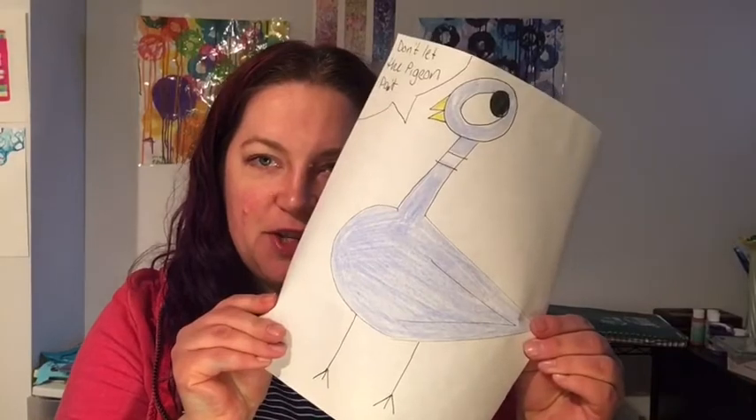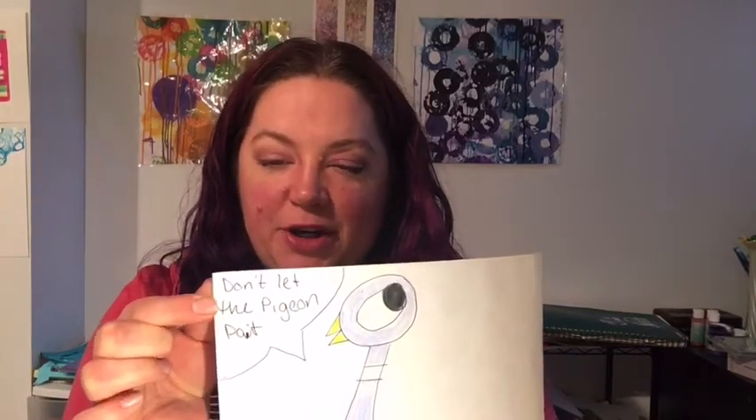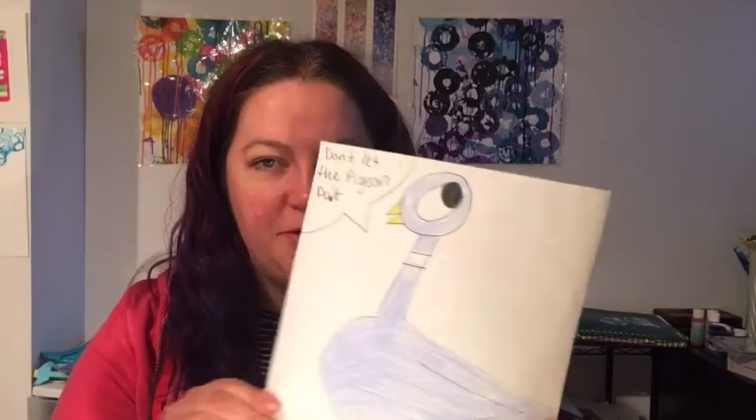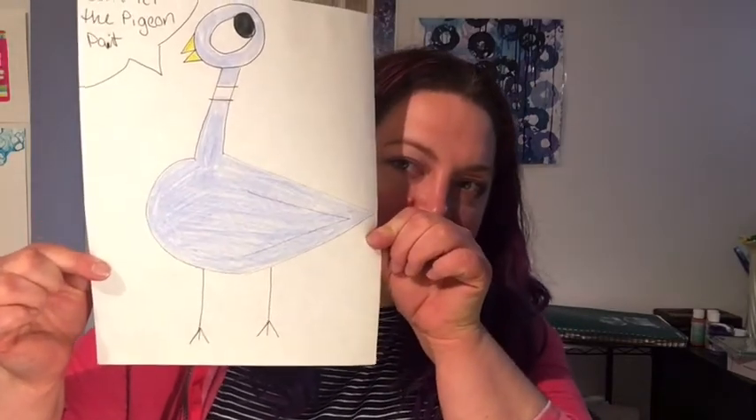Once you've drawn your pigeon, you can color it in and come up with a title for your book. I'm going to title mine Don't Let the Pigeon Paint — could you imagine how messy that would be? So there's my pigeon. Once you're done, snap a photo and message me in Dojo so I can see your awesome new pigeon books. Alright Kindergarten, I will talk to you on Friday. Stay creative!